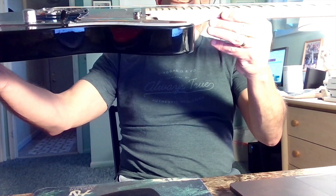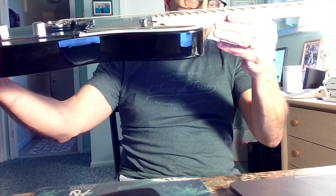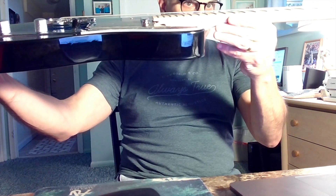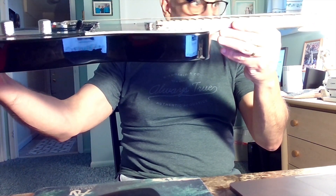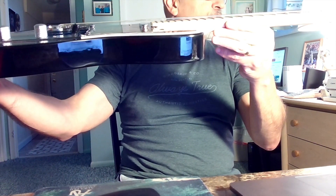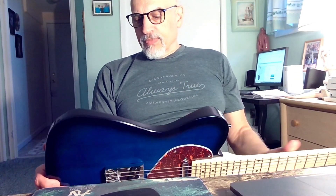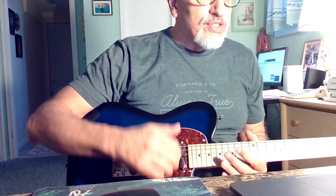String height is okay — not super high, certainly not as low as I would like. With this bridge it's a challenge to adjust anything. I'm going to try to lower the action a little bit on this guitar. The neck is also bowed, which needs an adjustment. So let's talk about what this guitar is — the ugly.